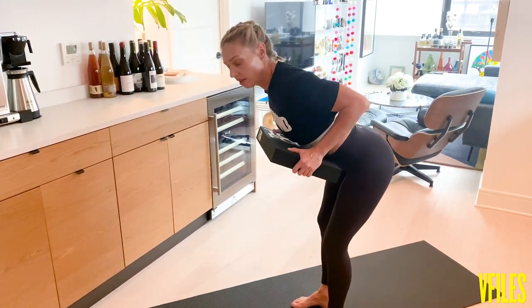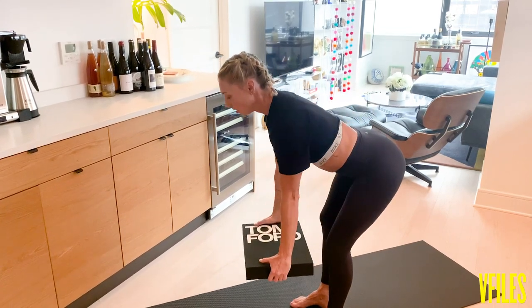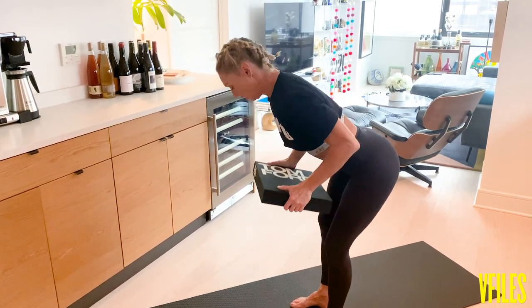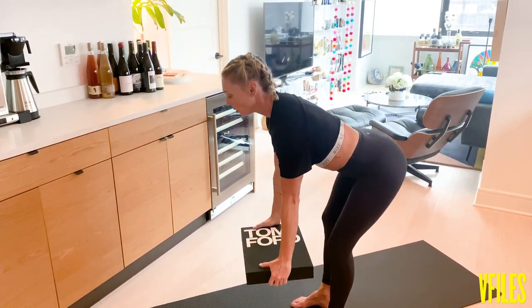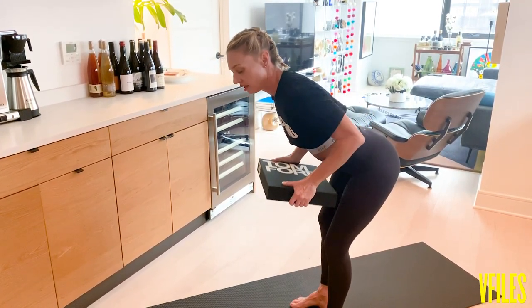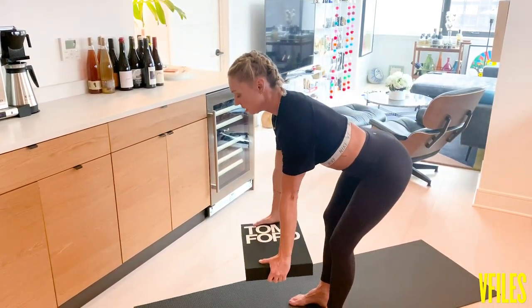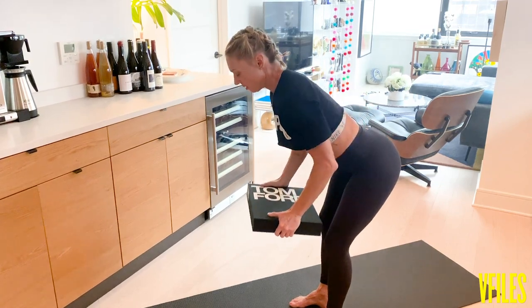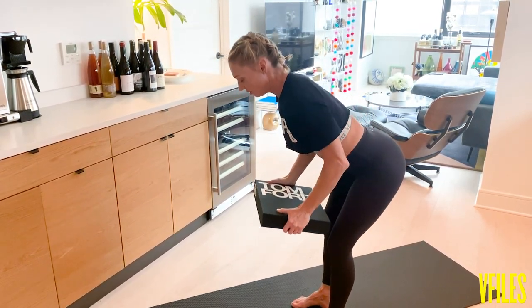We're going to go for 10. Three, four, five, six, seven — three more — eight, nine, and big squeeze here, 10, and release. Good.